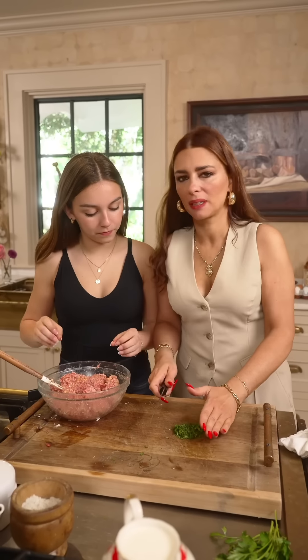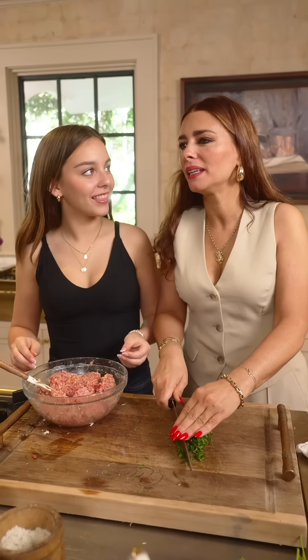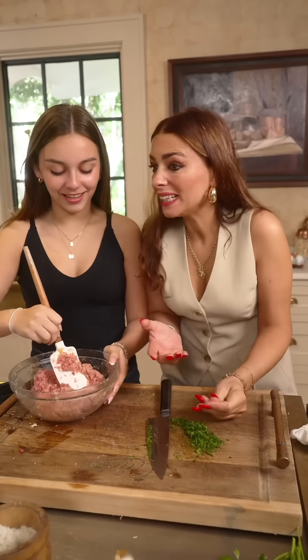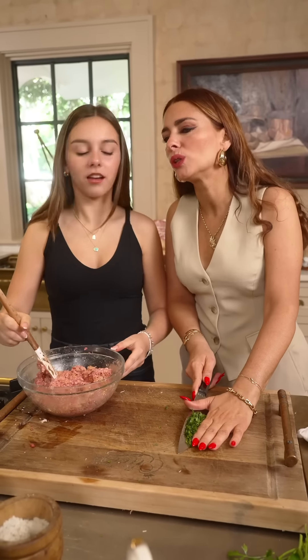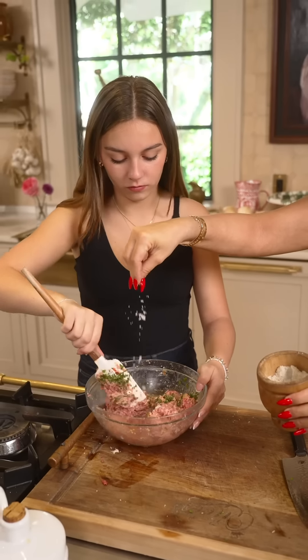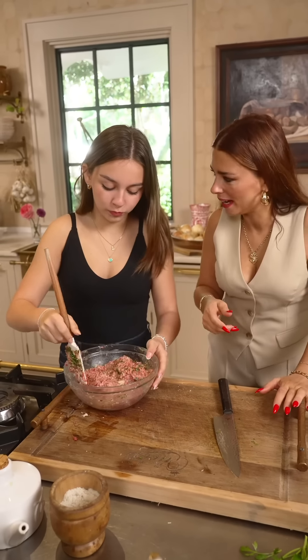I need to come clean about something. You know when I've been telling you that you're my favorite daughter? I actually tell each one of your brothers and sisters the same thing. But think about it — it's self-empowering. Now that you're older I can tell you the truth. Salt. What kind of smell, huh? How is it? It's good, right?